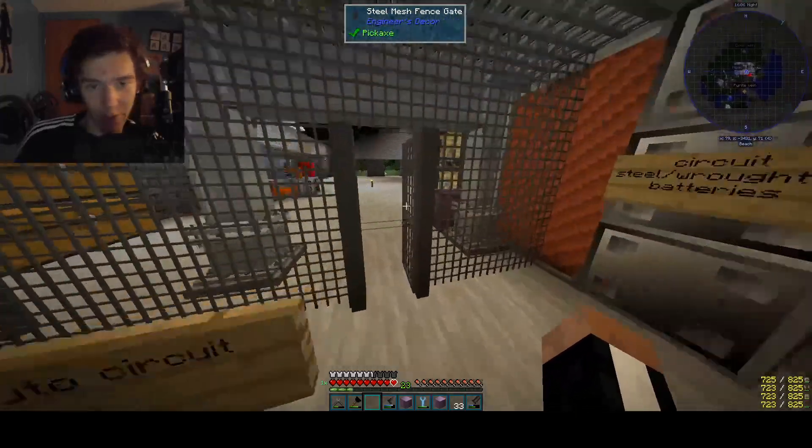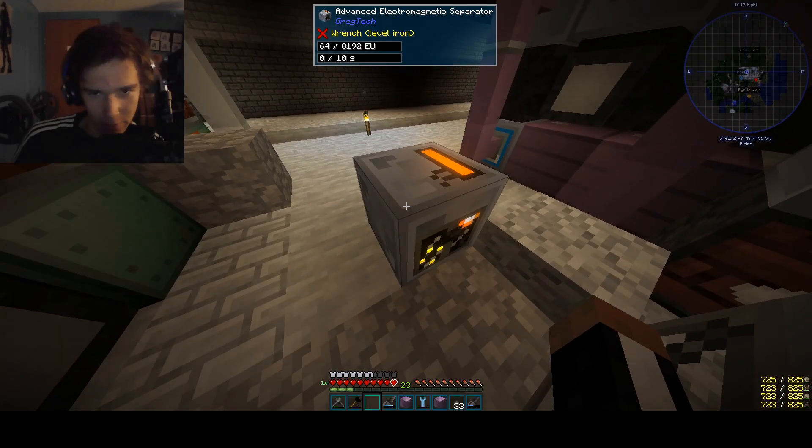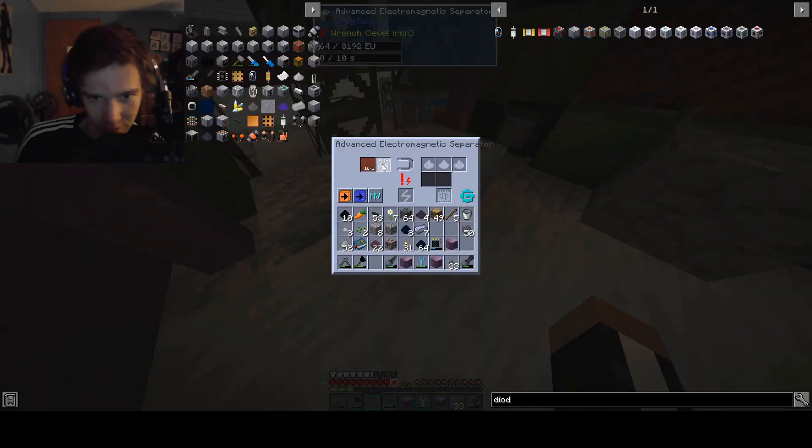Hello everybody, welcome back to another episode of 'I have no clue what I'm doing.' Last episode we basically set the cables on fire, and we're trying to figure out a solution to this very intriguing problem. It's a very good problem.